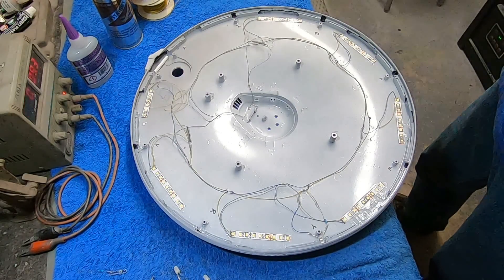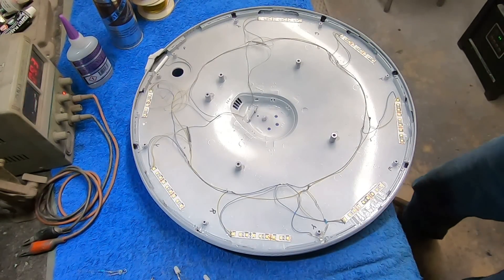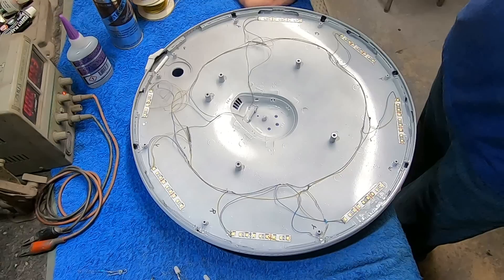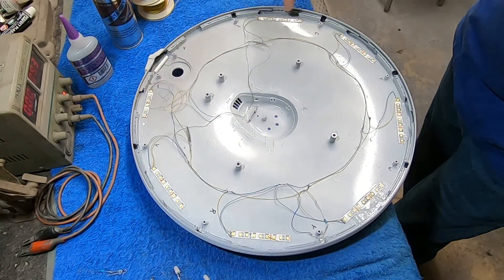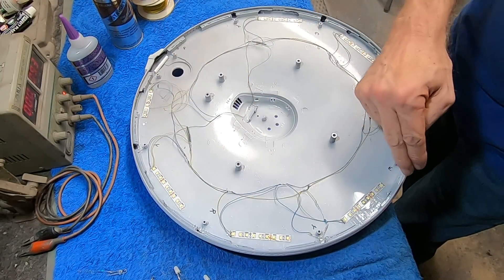Hello there again everybody, Boyd back with you and we're here with another update on our 1-350 scale Enterprise refit build. We're still working on the upper saucer here adding some lighting, doing this one layer at a time to keep it easy to understand. We left off in the last video where we just added our LED strip lights around the outer edge to get the saucer edge lit up where the window groups are.